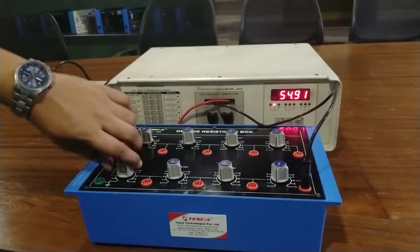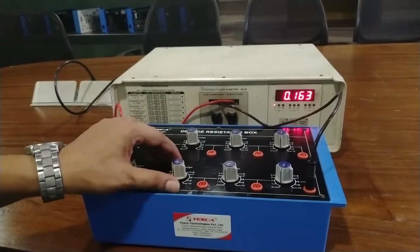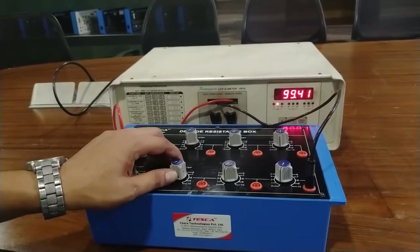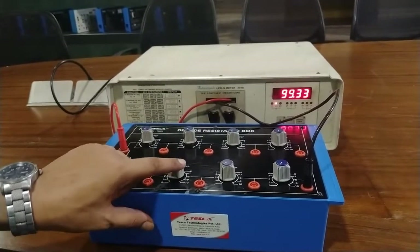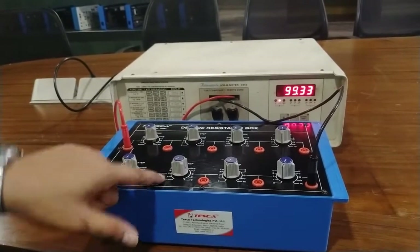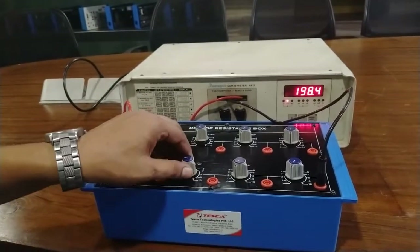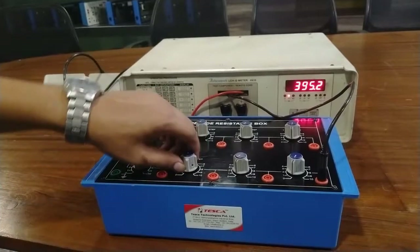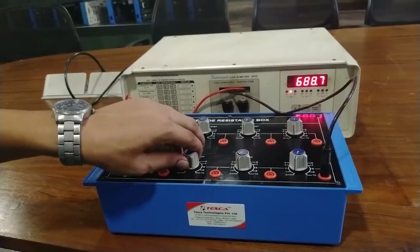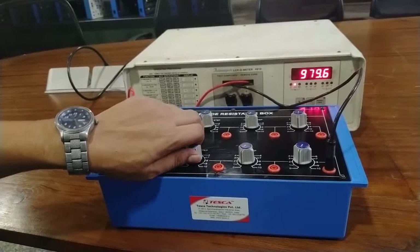Now I am going to calibrate the resistance value from 100k to 1000k. Rotate this band switch in the clockwise direction. The band switch is at 100k position and the LCR meter is showing 100k. This is 200k, 300k, 400k, 500k, 600k, 700k, 800k, 900k, and 1000k.